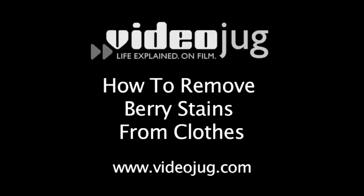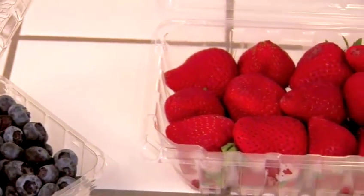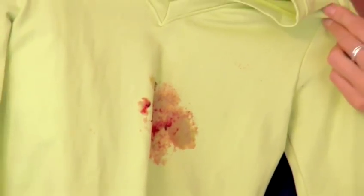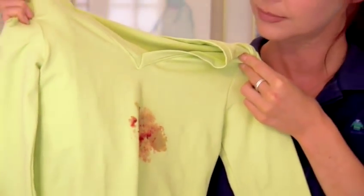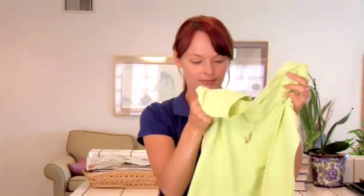How to Remove Berry Stains from Clothes. Hello and welcome to Videojug. You hear people say it all the time: berry stains are the worst, almost impossible to remove. Well, you know what we say to that? We say they're absolutely right. Berry stains are removable, but you have to act fast.